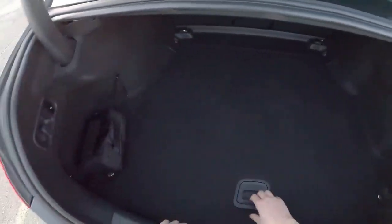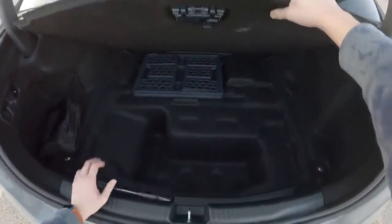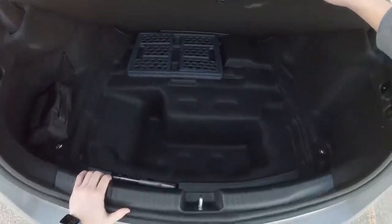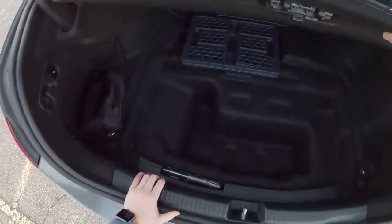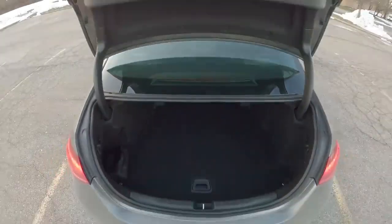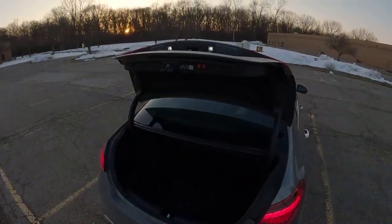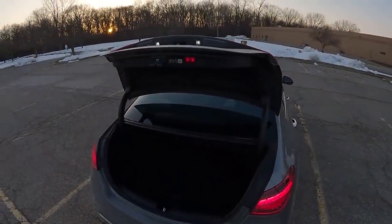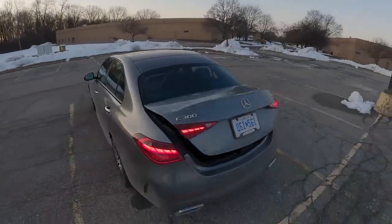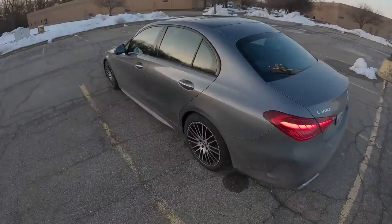Here's our trunk space — pretty decent, and even more space under the trunk floor. No spare tire in this C300, but you do have quite a bit of room under there to place things. We have a power trunk, which I can take or leave — I'm not the biggest fan of power trunks on cars, but this one operates without too much of a headache. It goes up and down pretty quickly and doesn't make any weird mechanical noises.